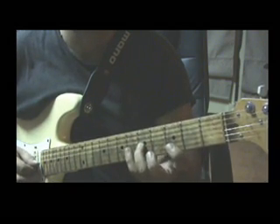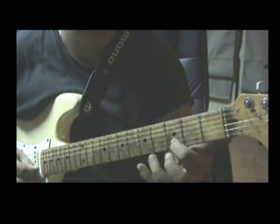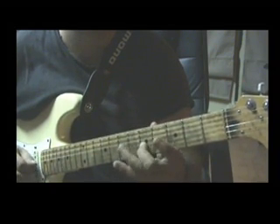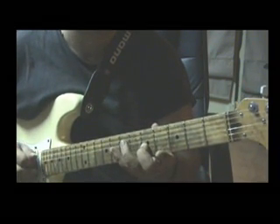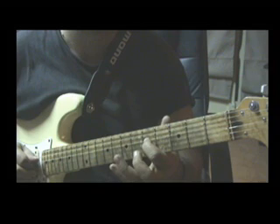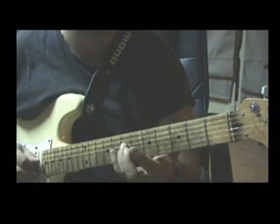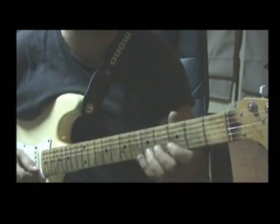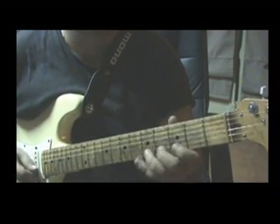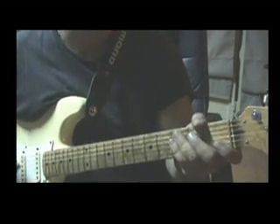And then we have a legato from the 5th fret on B string to the 4th, to the 3rd. And then 5th fret on G string to the 5th fret on B string. Again 5th fret on G string. 7th fret on D string. 5th fret on D string. And 7th fret on D string. This is the first part. I'll play it once again for you.